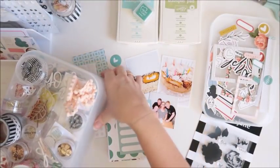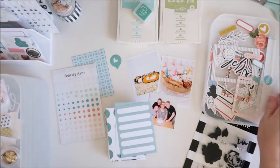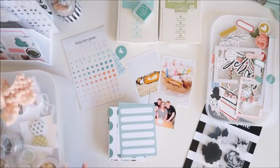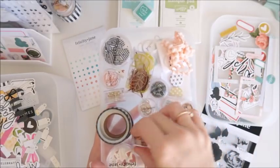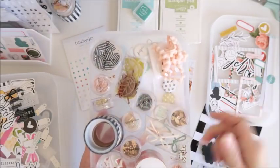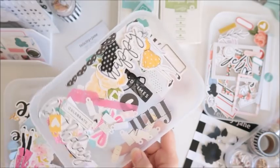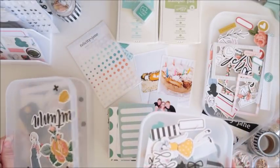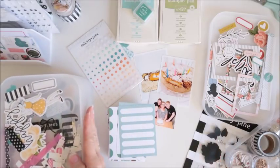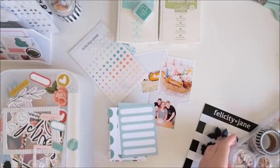I have this big pile — see, it's like a pile of little trays and they all sit really nicely together so that I can stack them. On top of each tray I store all the washis and the little jars of goodies that we get, like the stars and little paper clips and things. Each tray holds that kit's embellishments — so that's the Zoe kit there, with lots of different beautiful things. I like to keep them separate so I can keep track of which kit they came from, but I love that they can just all stack nice and neatly together.